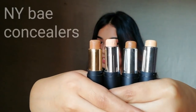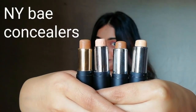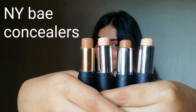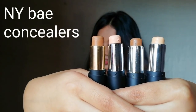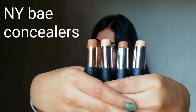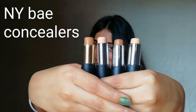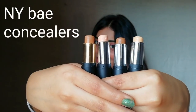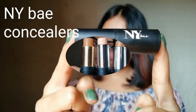NY Bay Contouring Sticks — purple.com sent me these amazing contouring sticks and when I applied them, I was just like, oh my goodness, they are amazing. I applied them on myself and then I decided yes, this is the product which everyone should own. So let's go further to know all the details.